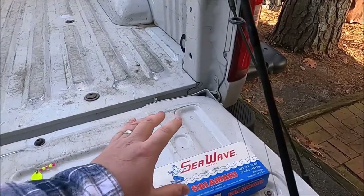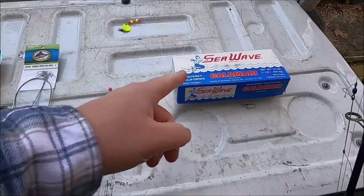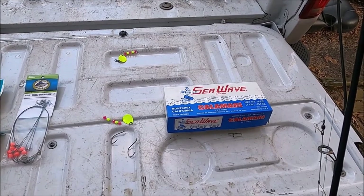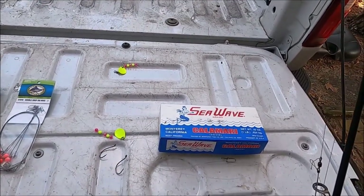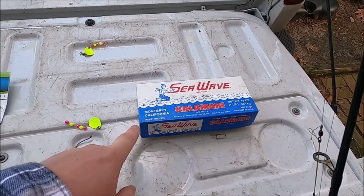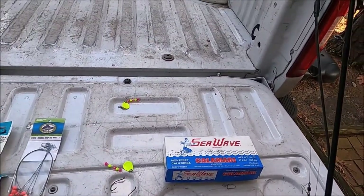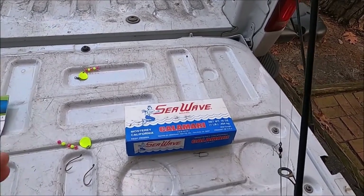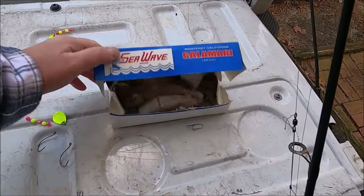For bait, my preferred choice is squid — I cut it into chunks with scissors and put it on the hooks. You can also use shrimp from the grocery store or finger mullet cut into chunks. Squid runs about $4.50 to $5.50 a box. One brand I'd stay away from is Sherry Joe's — it comes in a small circular Tupperware container and I've never caught anything on it; the fish don't seem to like it. Squid is definitely the best.